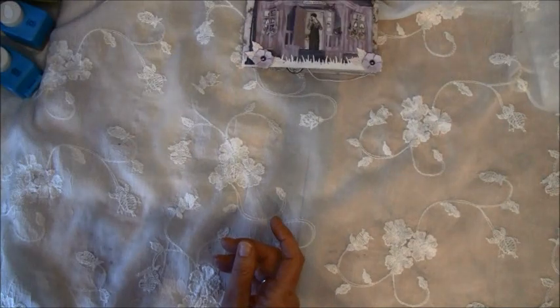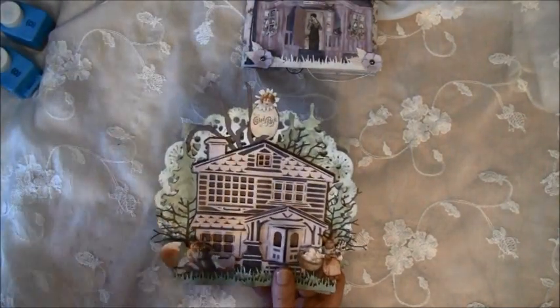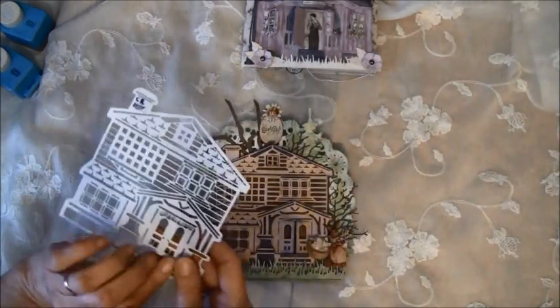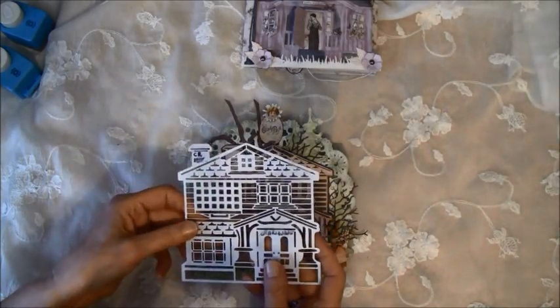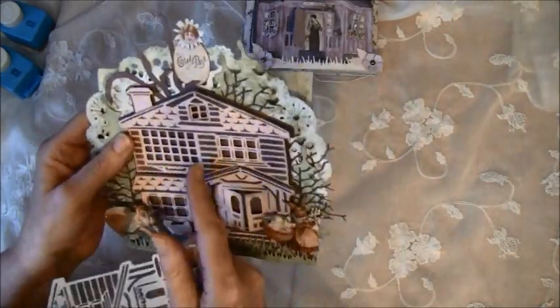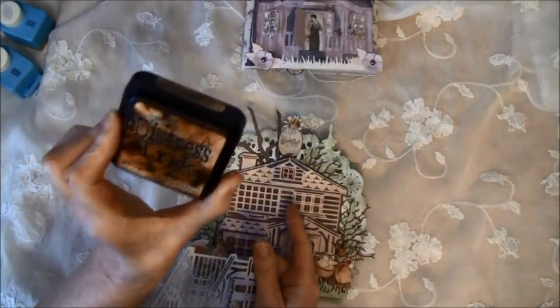I also made an Easter card, and this is a different house — I think it's a Victorian. It's called that house and it's CR1218. I also put this on behind on the dress. Here you see the pink paper; I used walnut stain and black soot over here, and also cut it out.